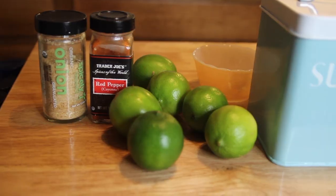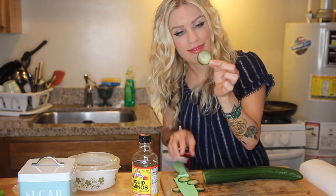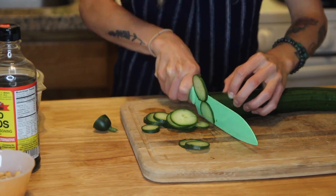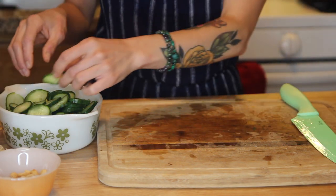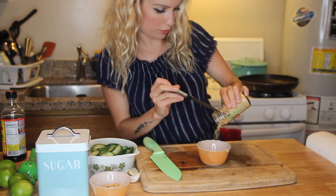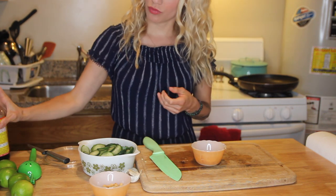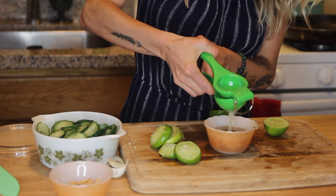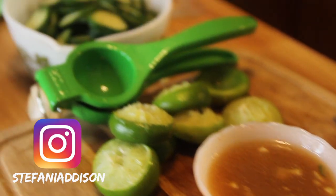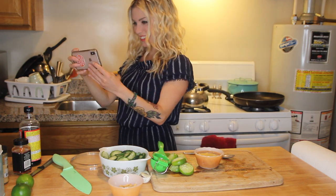This is super easy to do. I started by finely slicing my cucumbers as thin as I could — the finer they're sliced, the quicker they soak up the dressing. I put the sliced cucumber into a dish and chopped up about four to six garlic cloves, then added a little sprinkle of onion powder, about a tablespoon of sugar, and about a tablespoon of soy aminos. Then I juiced four or five limes into the dish and gave it a quick stir to dissolve the sugar before pouring the dressing right over the cucumbers.